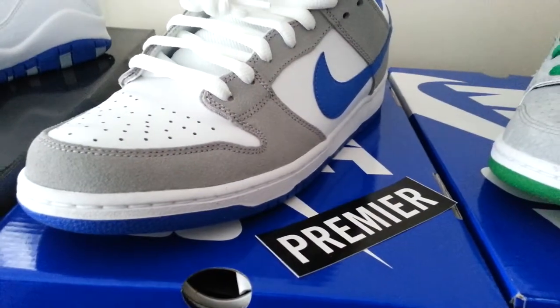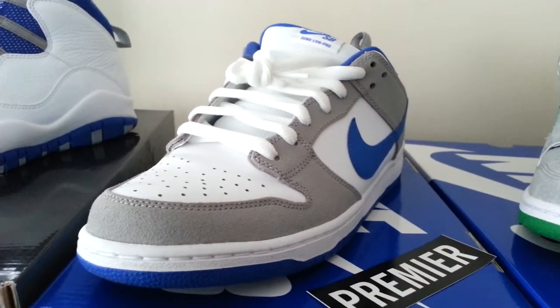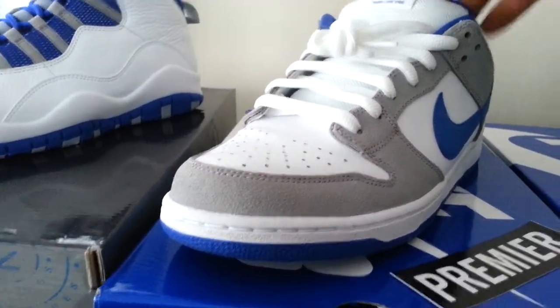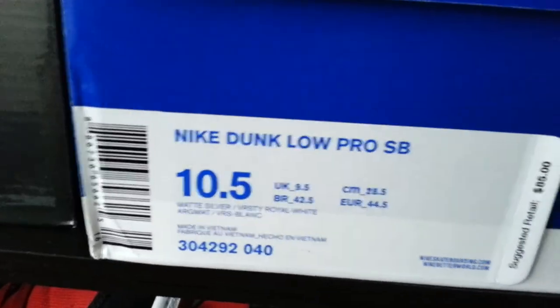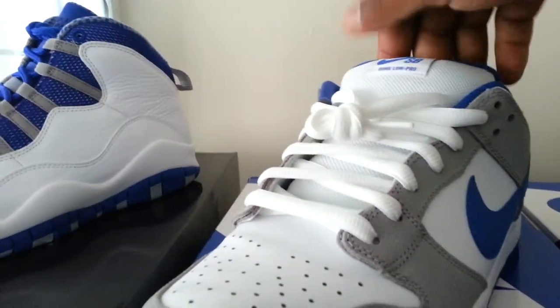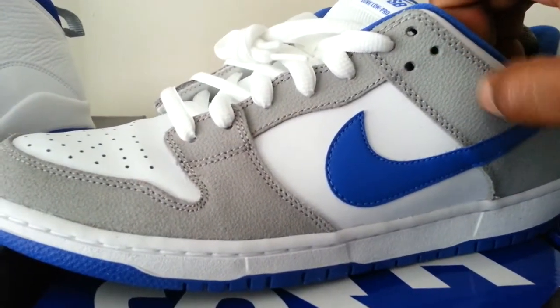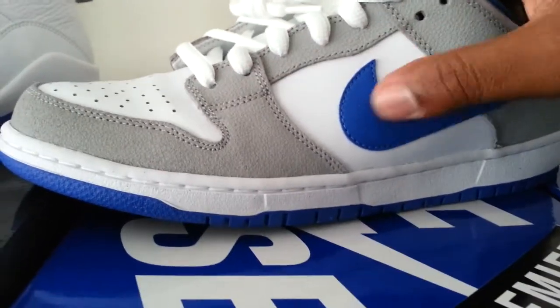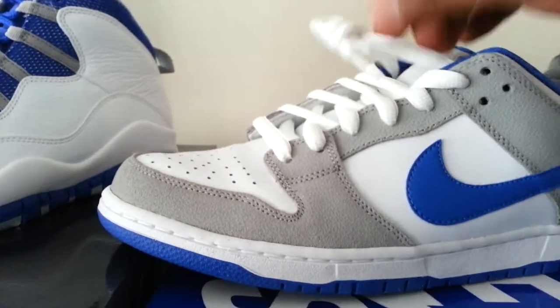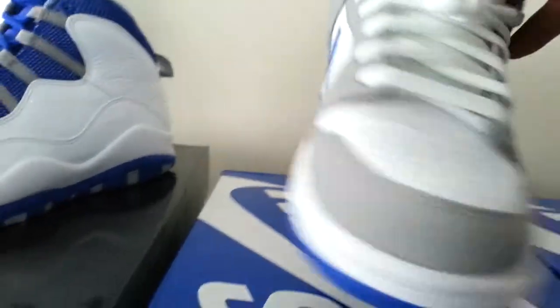Next up, got some SBs that I picked up. I actually got these from Premier — they had a sale a couple weeks ago, it was like $65 a pair. I put that up on my Twitter; if you want to follow me, Domo Got Soul on Twitter — you would have found out about that. The official tag says Matt Silver, Varsity Royal, and White. I just call them the Grey Gooses — not because I'm an alcoholic, but it just reminds me of the Grey Goose bottle. Got this nice tumbled, dry leather right here, smooth leather, smooth blue swoosh, typical thick SB laces, and also comes with grey laces as alternates. Pretty nice shoe — I've worn these already, very comfortable.